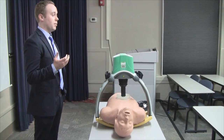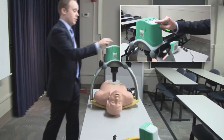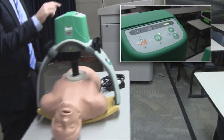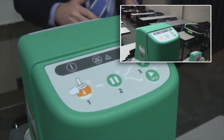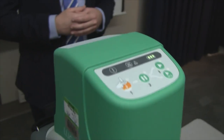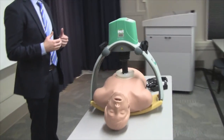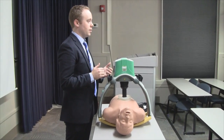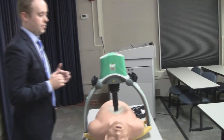In continuous mode it'll just continue to do compressions until you need to pause for any reason — to check the underlying rhythm or to defibrillate. There's a pause button right in the center; hit that, and when you're ready to start compressions again, hit the play button. Very minimal interruptions, even less so than having fully rested staff switching off every two minutes. You can really maintain that perfusion level. For a non-intubated patient needing a 30-to-2 ratio, that's available as well.